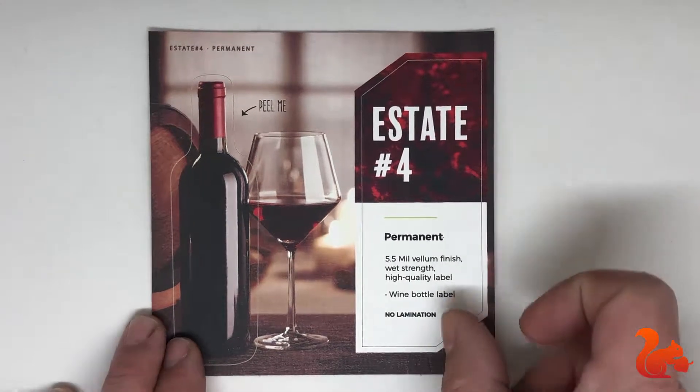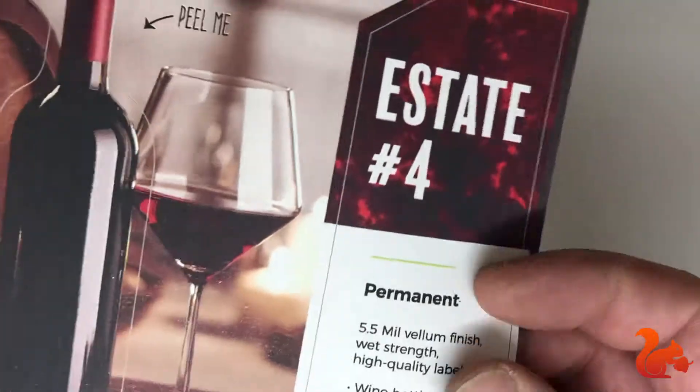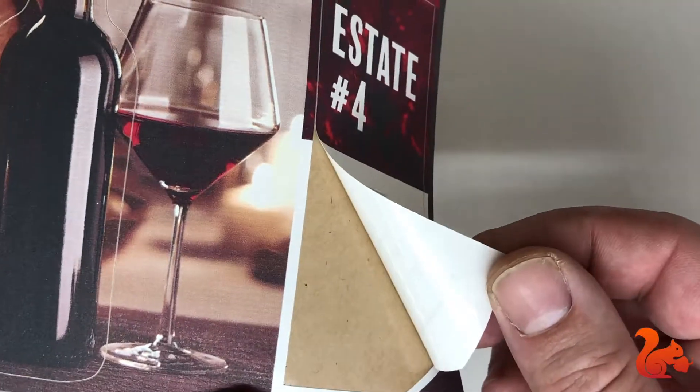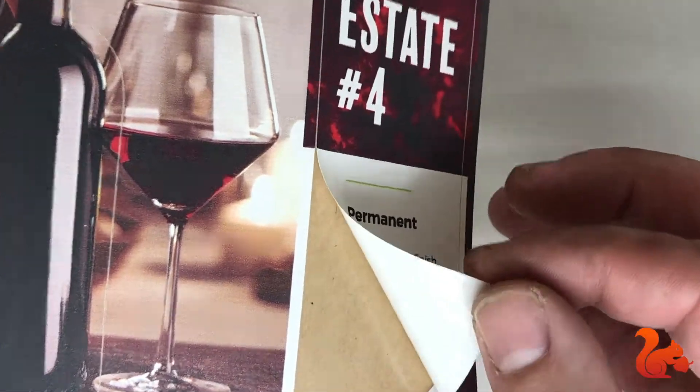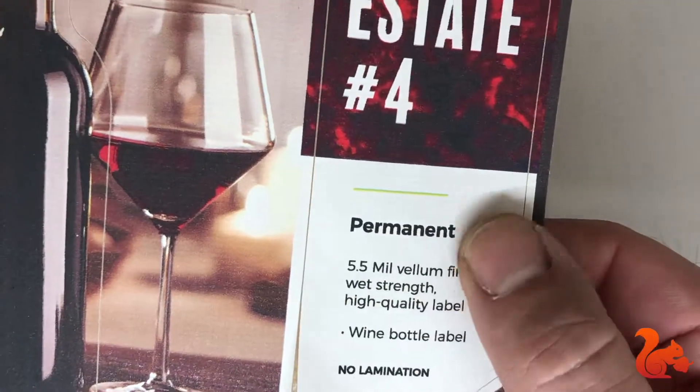This is estate number four, one of our nicest labels. It has a unique texture that you would see on a lot of high-end wine bottles. It's very thick, has a wet strength capability so it does not tear very easily, and has a permanent clear adhesive on the back.